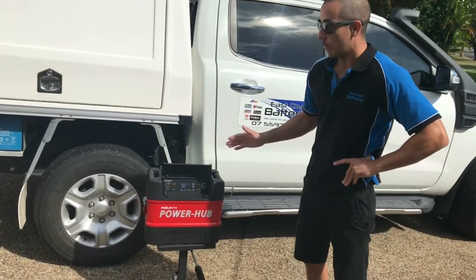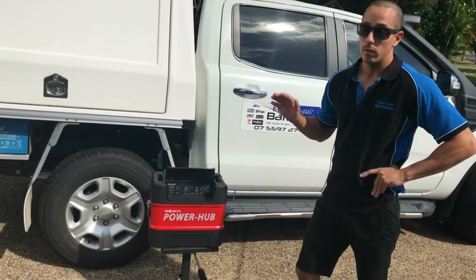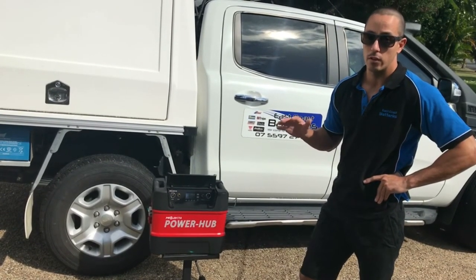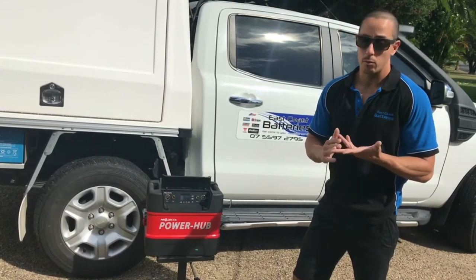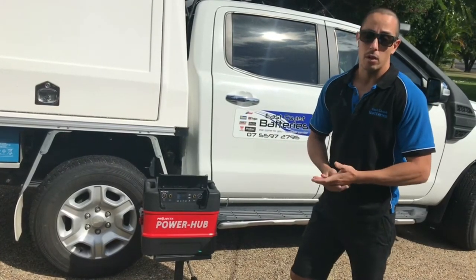Interestingly, 42% capacity is in the range where it would be a harmful state of discharge for any other lead-acid battery — whether it be an AGM or a conventional wet deep cycle battery. But this lithium battery is happy to keep going all the way down to 100% discharge.